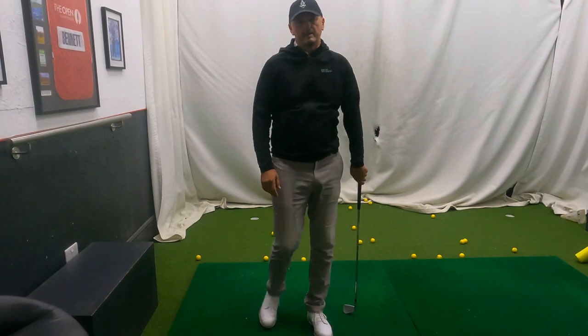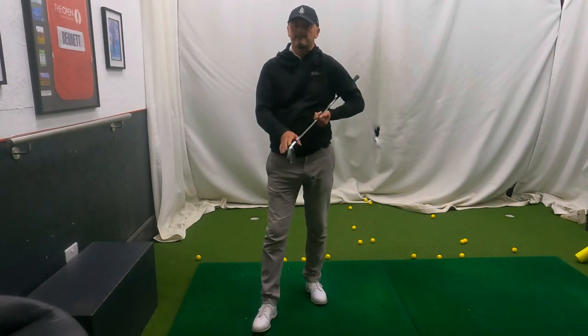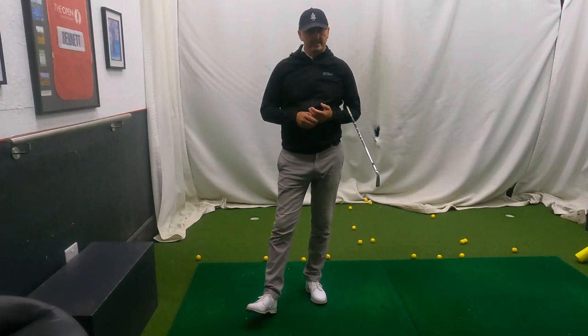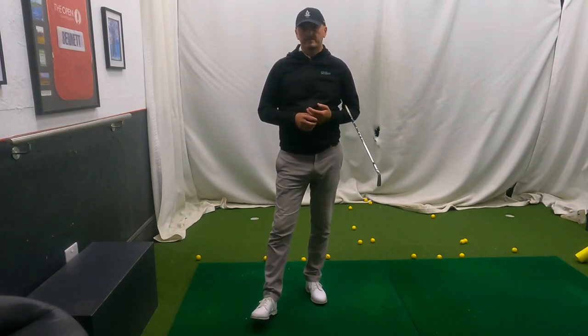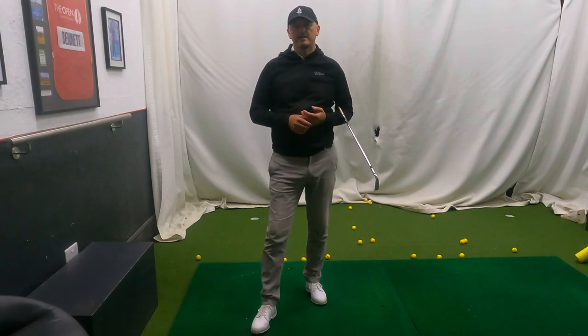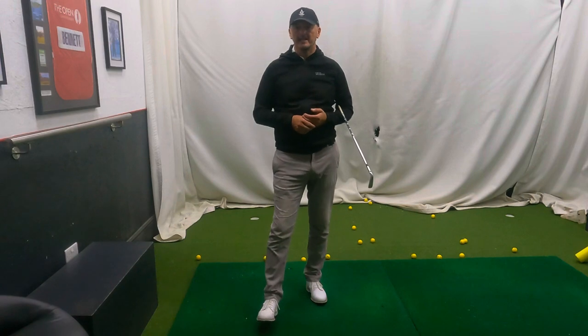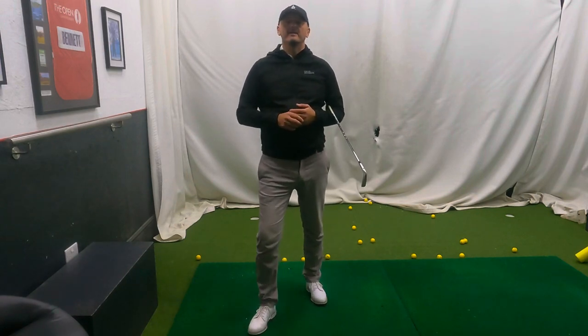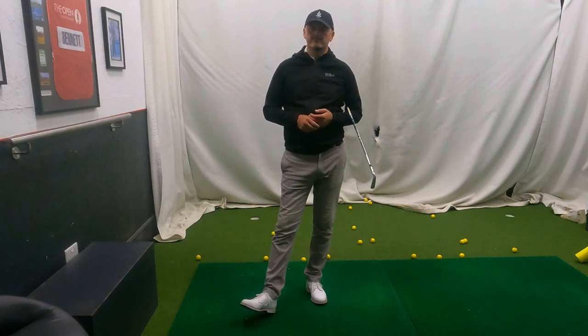Thank you very much for stopping by. I really appreciate all the support - love doing all the videos. Hopefully this will help. If it does, please let me know. If it doesn't and you need a question answered, I'm here to answer as best as I can. So until the next time, from myself - and I think Trev's bored of me now and he's going to sleep - we'll see you on the next video. Have a great golfing week everyone. Cheerio.